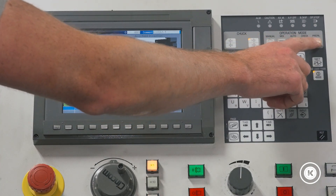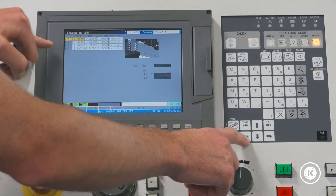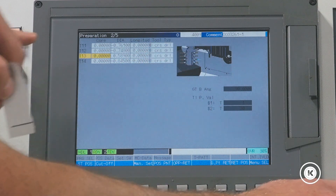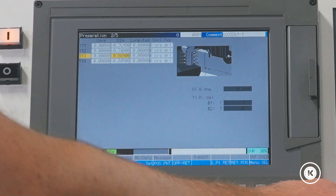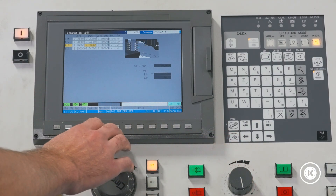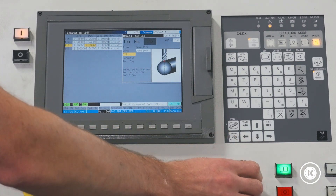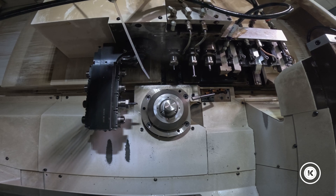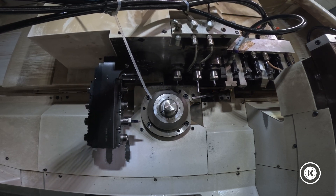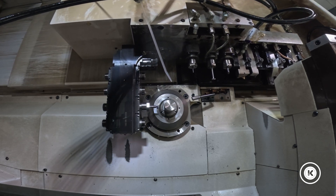Now we're going to go into prep. We're in arm tools and it shows you — the little arrow shows you. So we're going to go to tool 13 diameter. We're going to turn our feed down to zero, man set, cycle start. And we're just going to use the feed override and bring it in really nice and easy, make sure we don't have any collisions, broken tools, stray cats, anything like that.